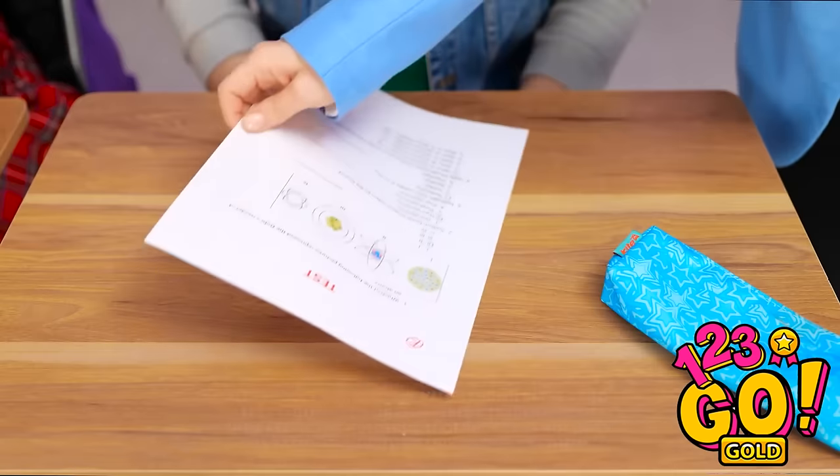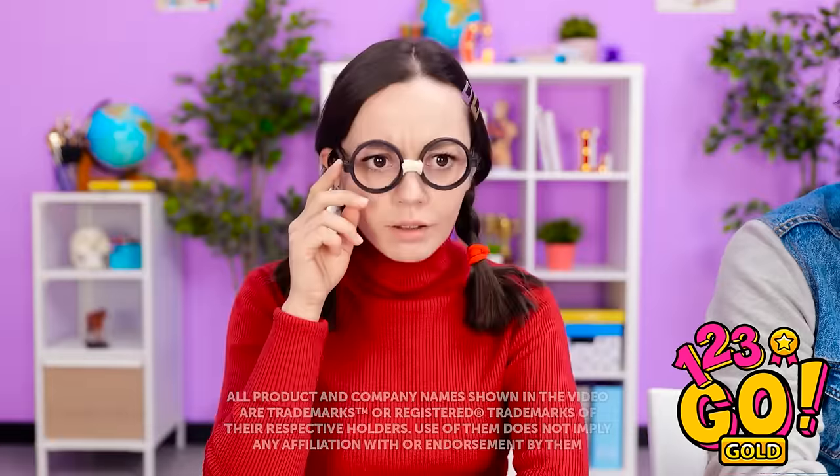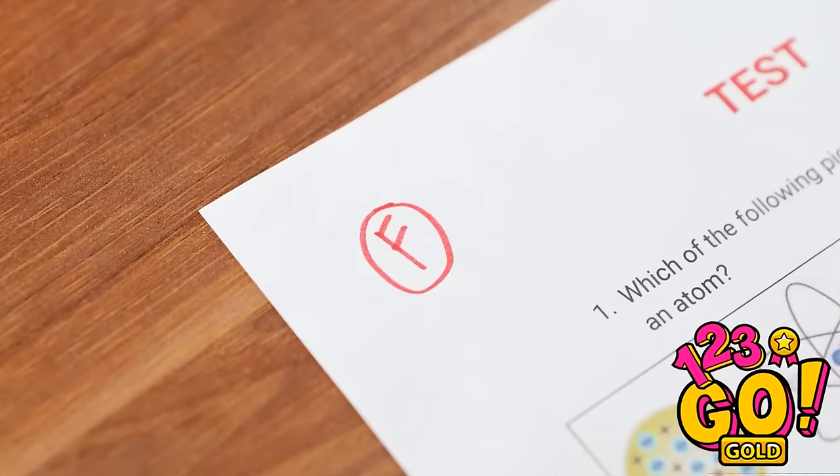You solved it? Wonderful job! Bravo! I got an A on my chest — I can't believe it! I'm so excited! Nice job. I wish I had that grade.